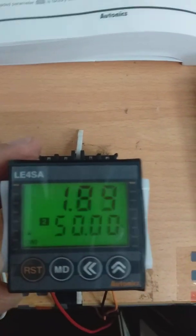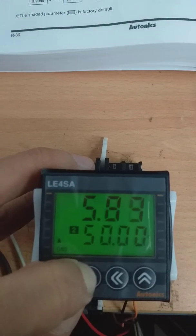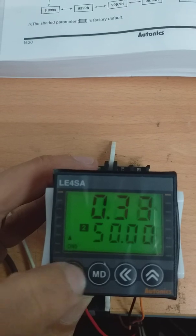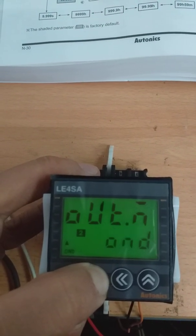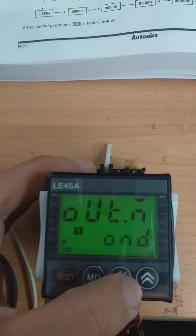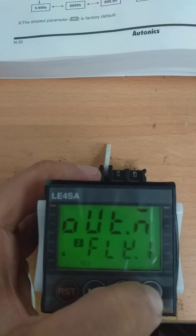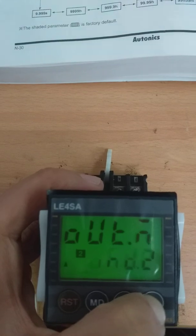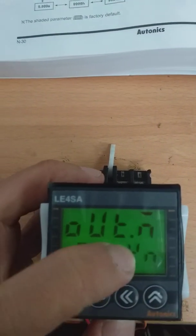Once you power up, press mode. Press mode again to change the output mode to twin. Select twin.